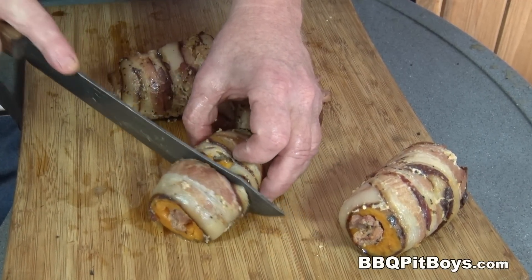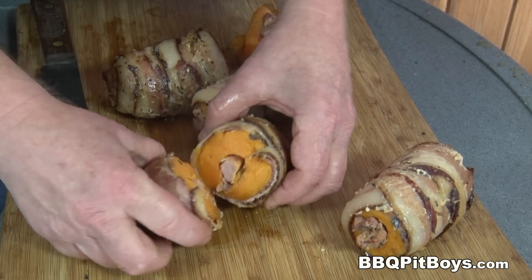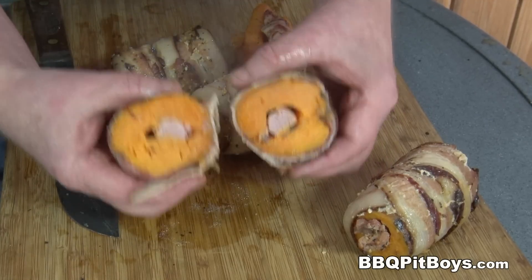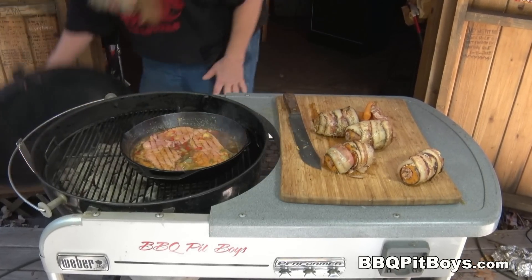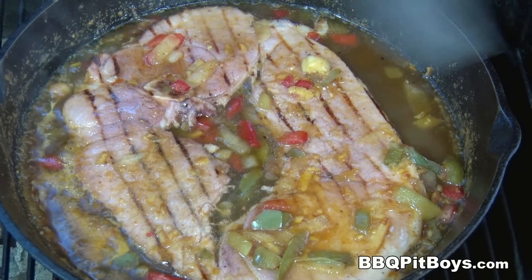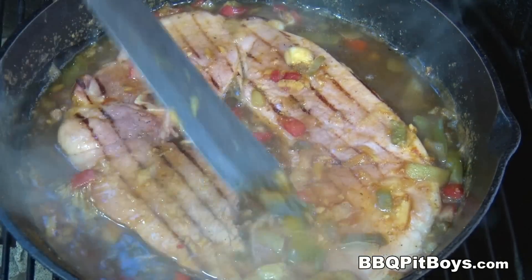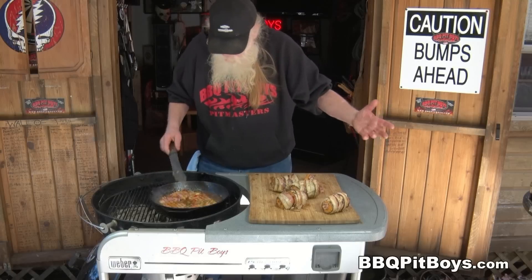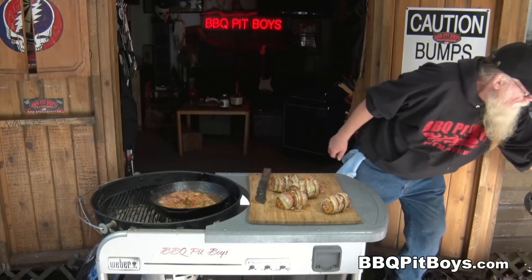Let me show you the inside of one of these. Can you smell that? It smells good. Let's get back to this ham and this onion and pepper beer sauce here. Take a look at that. Good heavens. I say it's time to eat.